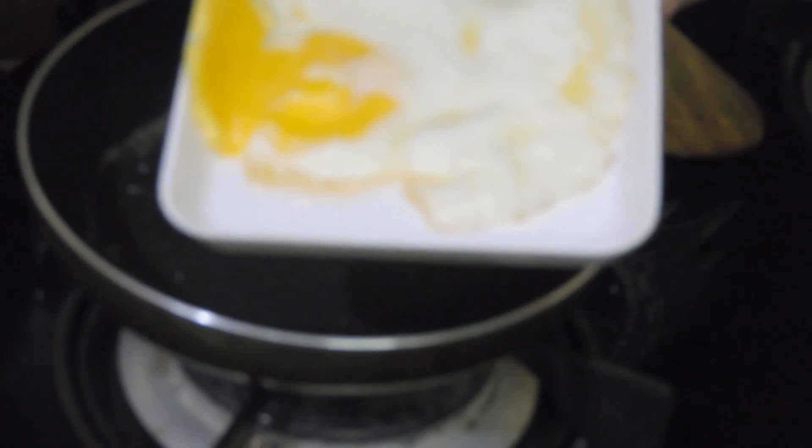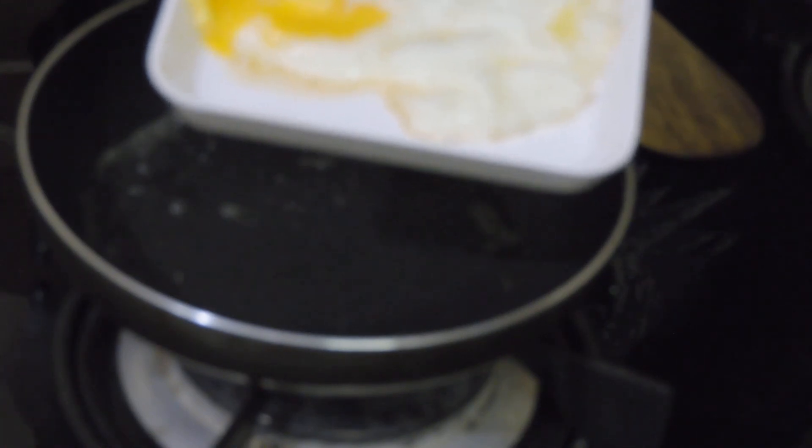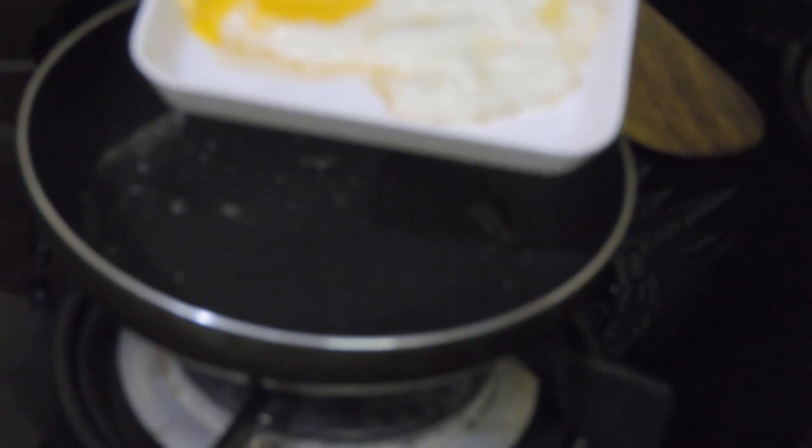This is a sunny side up omelette. Thanks guys, thanks for watching our video. If you like it, please do subscribe. Thanks for watching, bye!